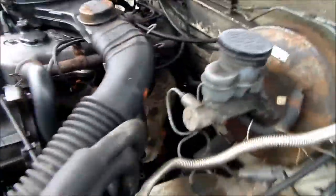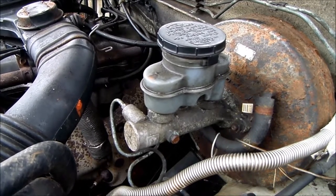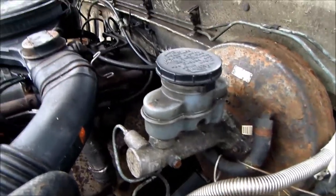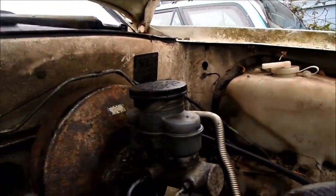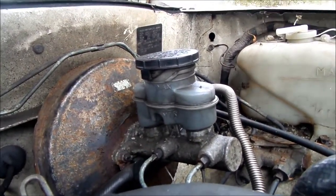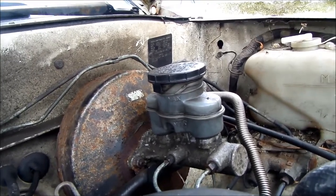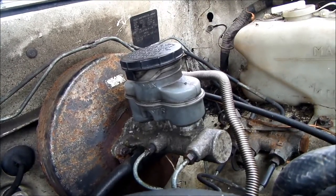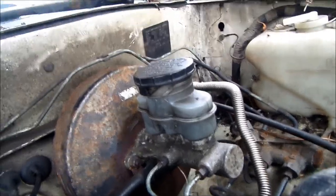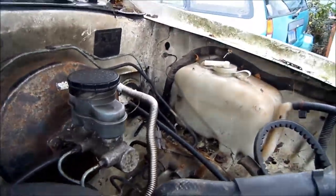One morning I got up, took off down the road, and noticed I didn't have much pedal — it was going almost down to the floor. I pulled over and looked at my reservoir, and it looked like it had fluid in it. I didn't open it up, but it looked like it had fluid. What it actually had was almost like a dirt line on it, so it looked like it had fluid. In reality, it was empty. So whenever you check your fluid, make sure you open that up and look inside. It was kind of an optical illusion — the dirt line made it look like it had fluid in it.